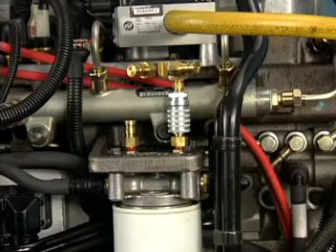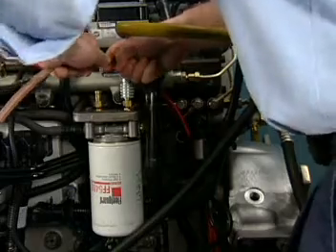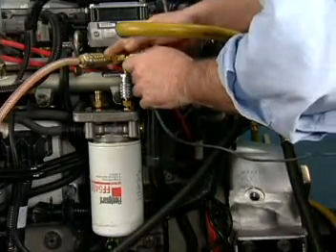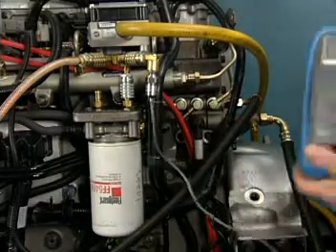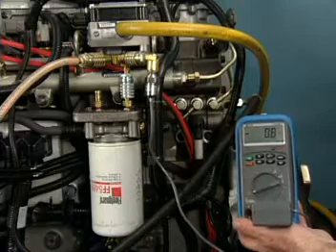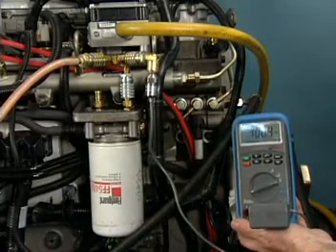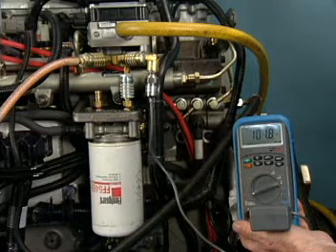To check the transfer pump pressure at rated RPM, appropriate fittings and adapters are used. Some engines require the installation of a precisely orificed diagnostic fuel line to ensure a minimum amount of fuel flow during the test in addition to the pressure gauge. The output from this diagnostic fuel line, when used, is routed to the fuel tanks. The engine is run at high idle and the fuel pressure reading on the gauge is measured.